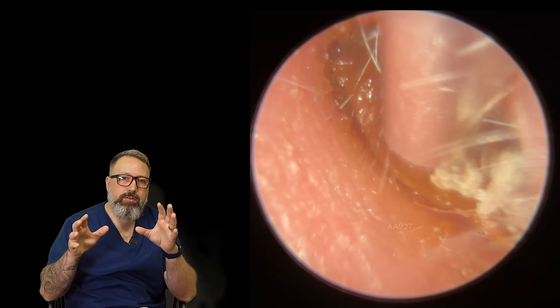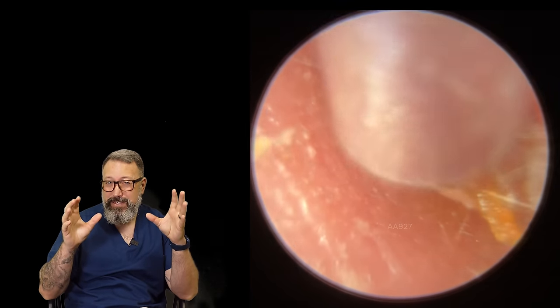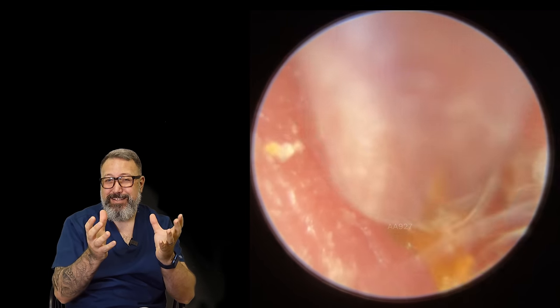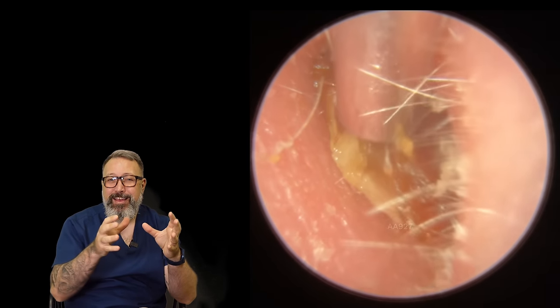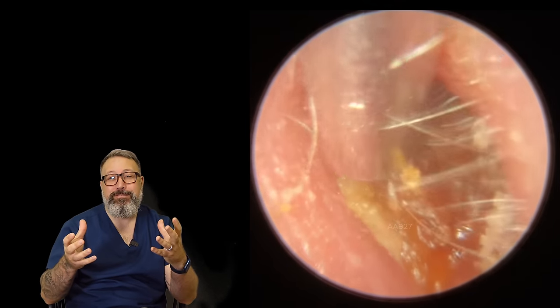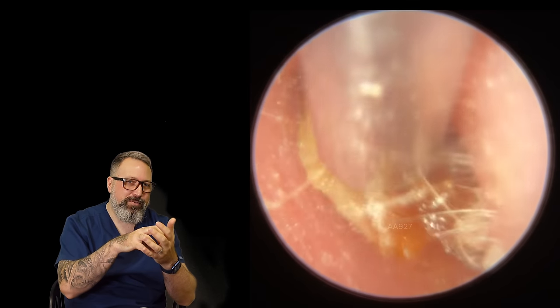So what he's got here looks like a very, very hard piece of wax. Difficult this one, because it looks like a hard piece of wax that's almost perfectly formed to the same size, or even slightly bigger than the entrance to the canal. He's got a bit of a double whammy to deal with here, because when you get these hard surface pieces of earwax, it's very difficult to get a fantastic suction grip on them.